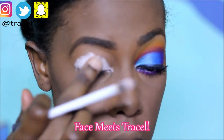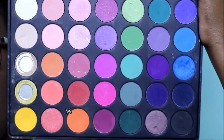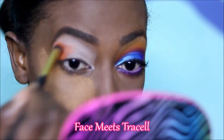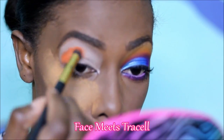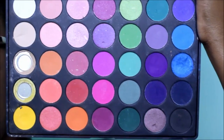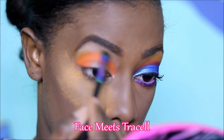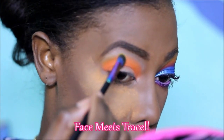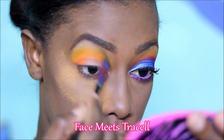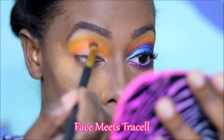Today I'm using the Ambrosia Cosmetics Eye Effects primer. For today's palette we are using the Morphe 35P palette. The first color we're using is the orange, applying it above our crease to be used as our transition shade. Color number two is this yellow, and we're just going to use it to blend out the edges of our transition shade to take away any harsh lines.